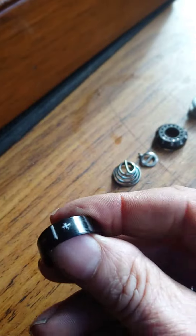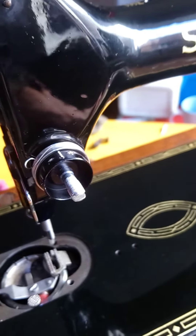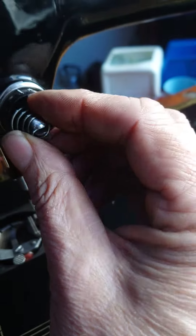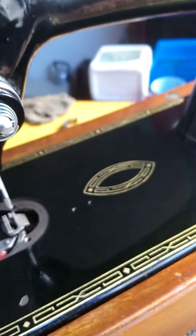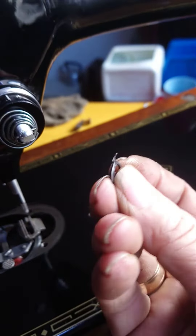This little bit here — the plus and minus — that goes to the top. Then we need the little beehive spring; that just sits in there, and that's what's actually going to give you the tension.